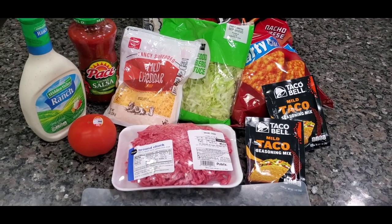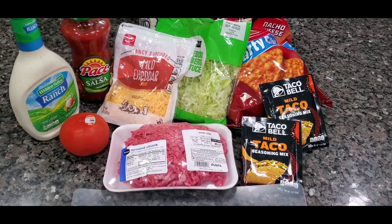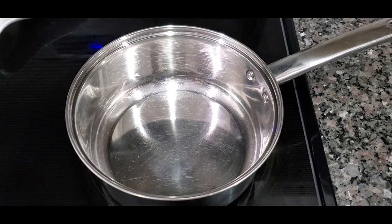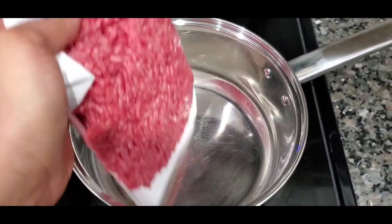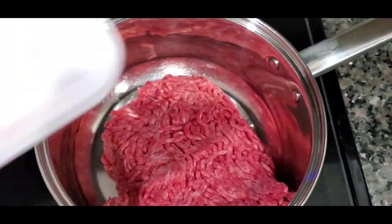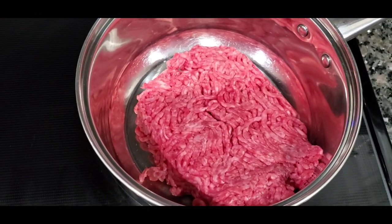I'm gonna brown my ground chuck. The reason why I like ground chuck is because it's less fat. I'm gonna set my stove on six, which is above medium, and I'm not gonna grease my pan because it's gonna make its own grease with the fat it does have.